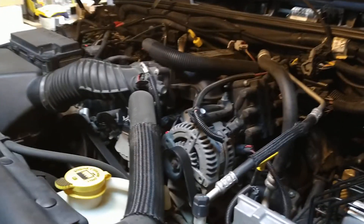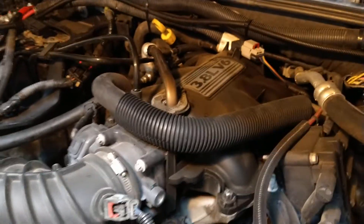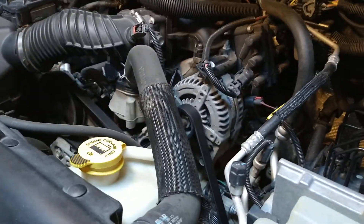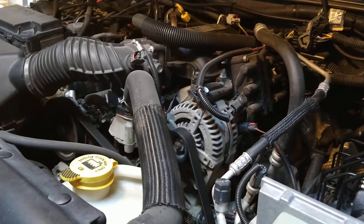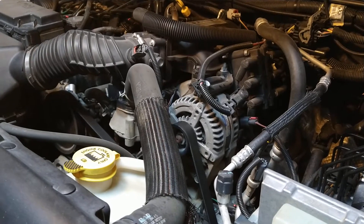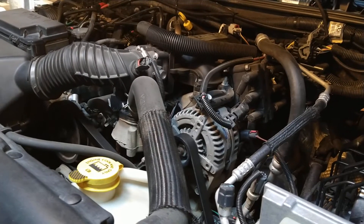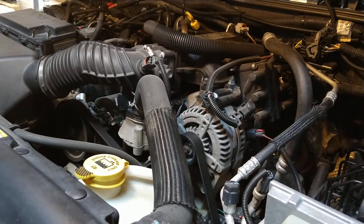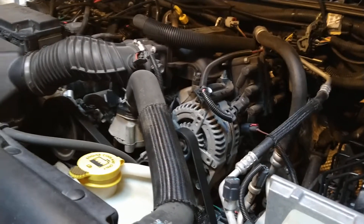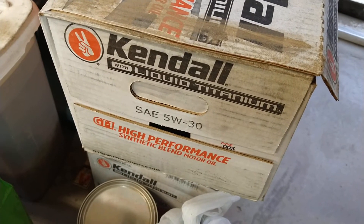Hey folks, 2008 Jeep Wrangler JK here with the 3.8 liter V6 engine. Just did an oil change and I'm gonna do the clear flood mode. Basically, you push the accelerator pedal to the floor while it cranks — it won't start, it'll shut the injectors off so it'll just crank and build oil pressure. I'll show you in a second. I'm gonna be using this Kenda liquid titanium 5W30.